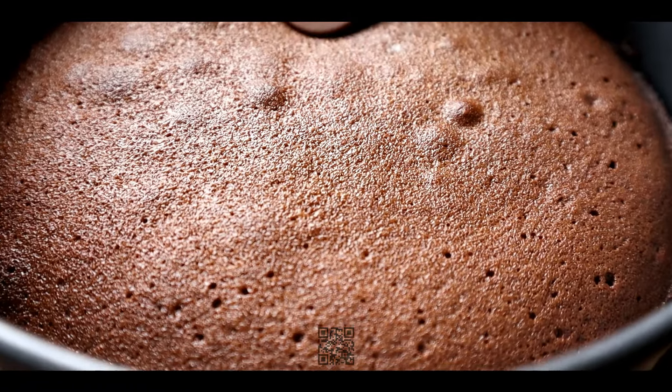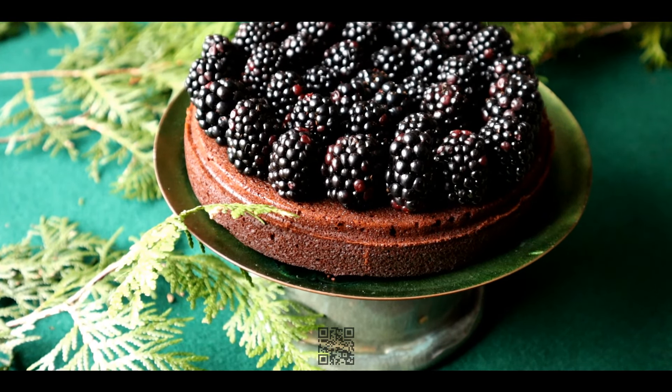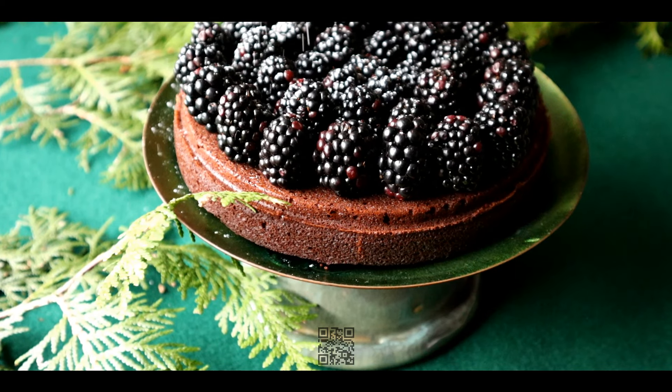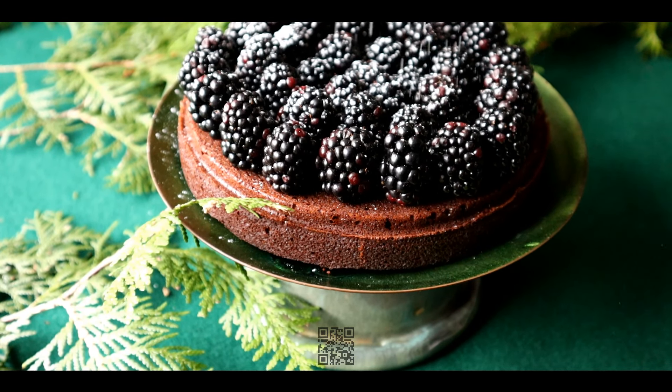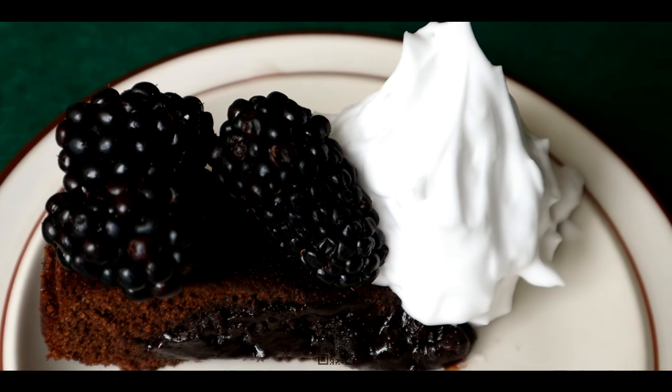Let the cake cool in the pan for 10 minutes, then remove the sides of the pan and allow it to cool completely. Top the cake with blackberries and for a final touch lightly dust with powdered sugar. This cake is best served with whipped cream or a scoop of ice cream.